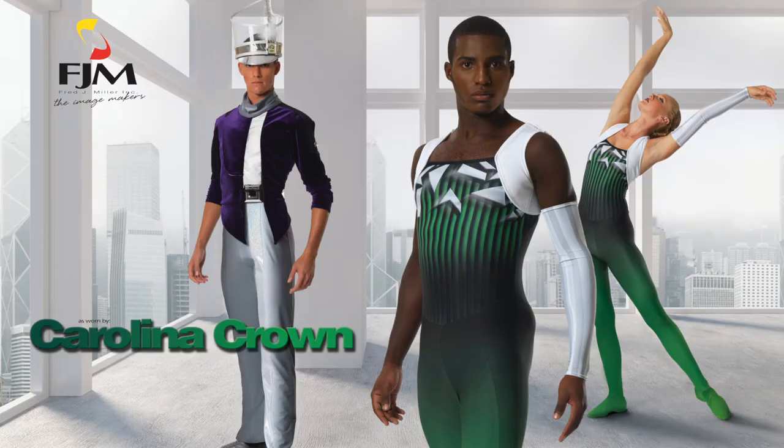My name is Rick Stubel. I'm the artistic director and program coordinator for Carolina Crown. We're so excited to partner with Fred J. Miller, and to say that the experience is enjoyable and a pleasure is an understatement. Between the care of the craft, the attention to detail, the willingness and desire to go above and beyond our wildest dreams, it's truly a delight of an experience to partner with.